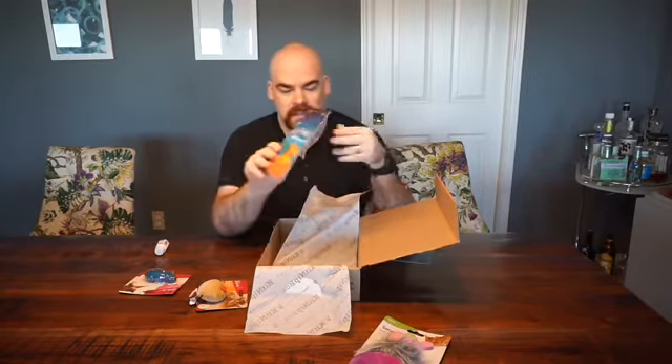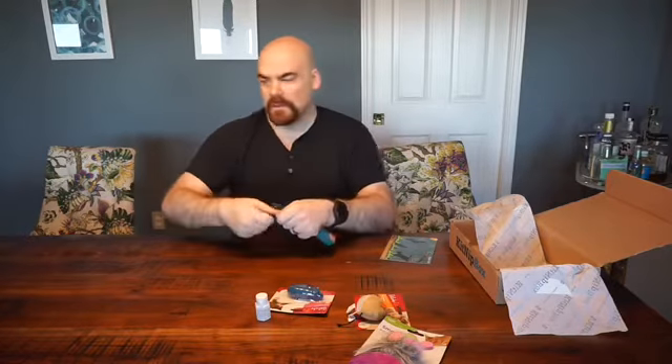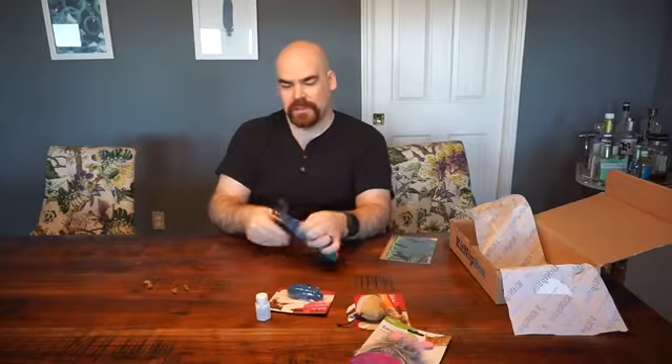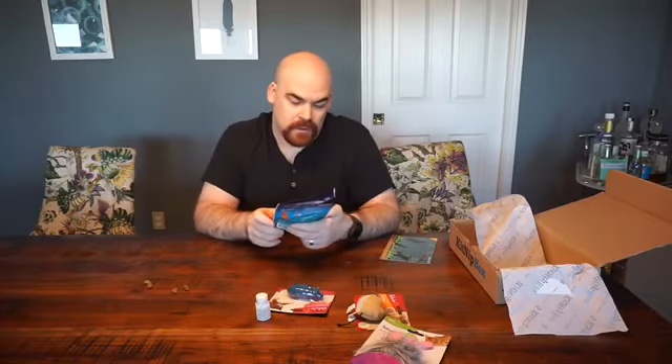And then we got the cat treat for the month. This is the Holy Fish Chicken Free Filet Treat — Feline Treats, sorry — salmon recipe. She loves her treats; we'll see if she'll get some right now. Lucy, you want a treat? Come on up, you got fishy treats. These are from Emerald Pet. They're grain-free, soy-free, dairy-free, and gluten-free, so if your cat needs anything like that, there you go.